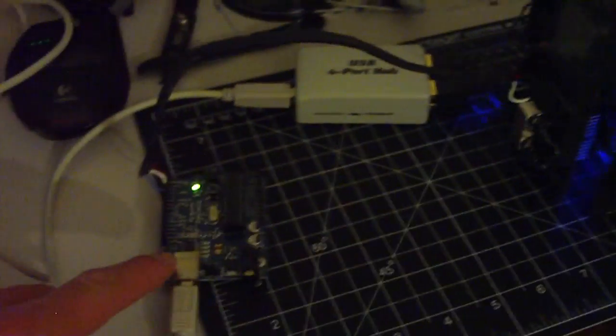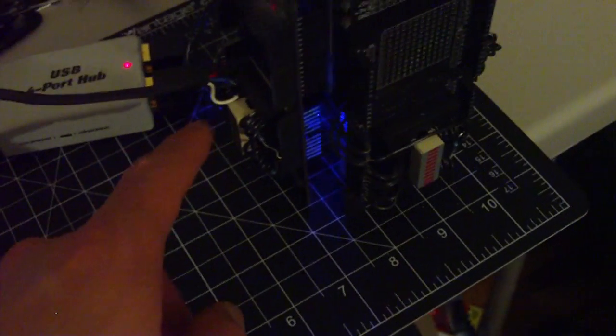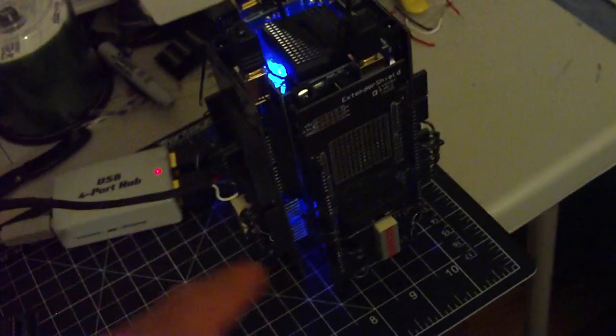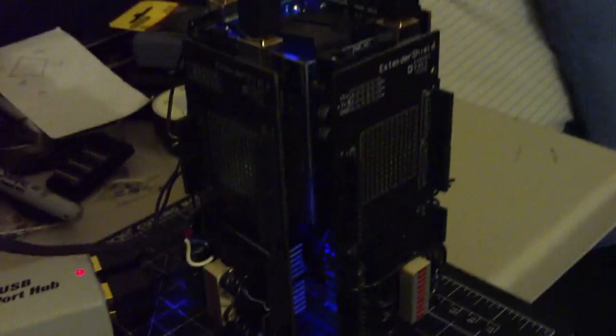This is the master Arduino. The wiring controls basically a token ring connection network inside, and then I've wired up LED bar graphs on the bottom side of some extender shields.